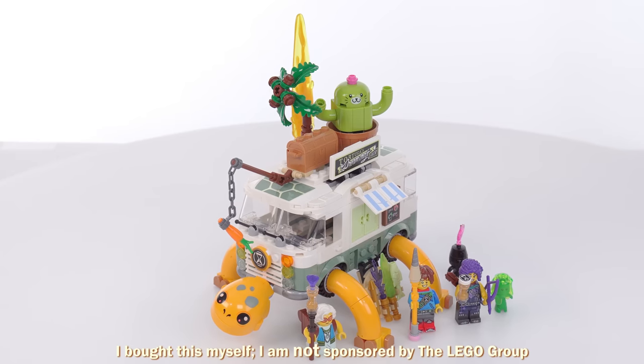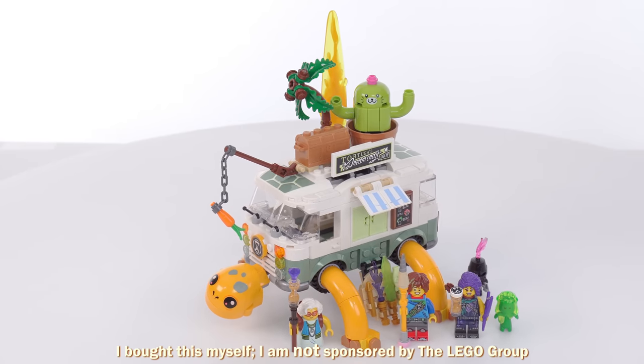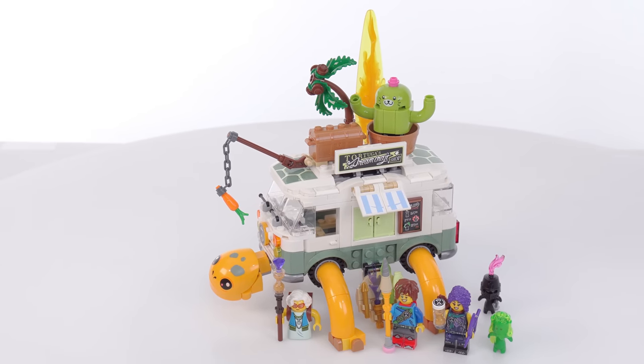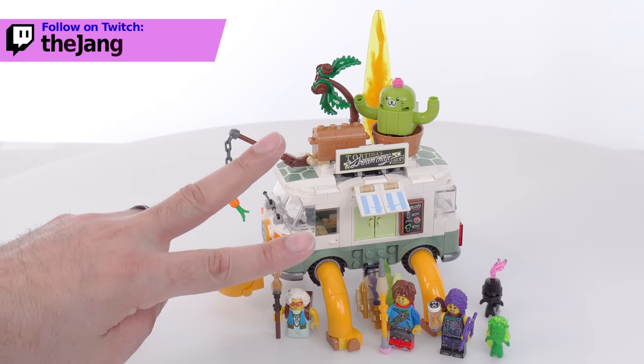Hey everyone, this is the LEGO Dreams Mrs. Castillo's Turtle Van set. It has 434 pieces and I paid $48 US for it. I built this live over on my Twitch channel, but I'm going to be changing the build to two other options.